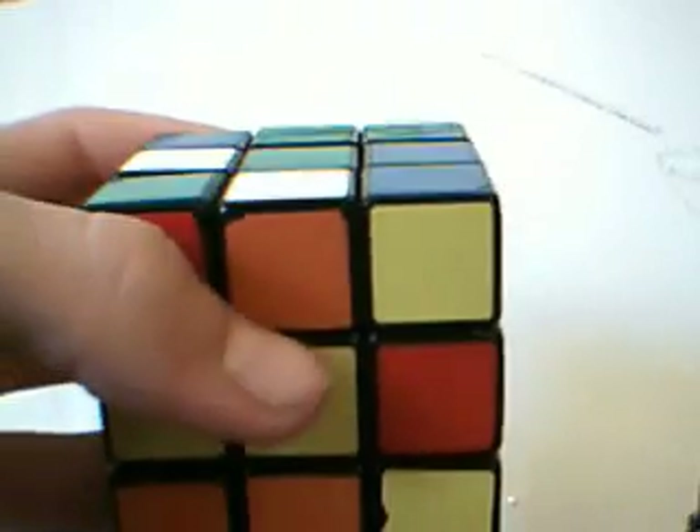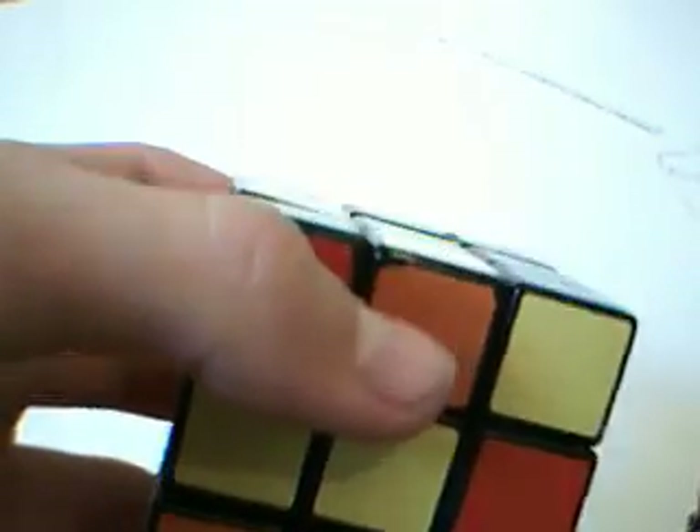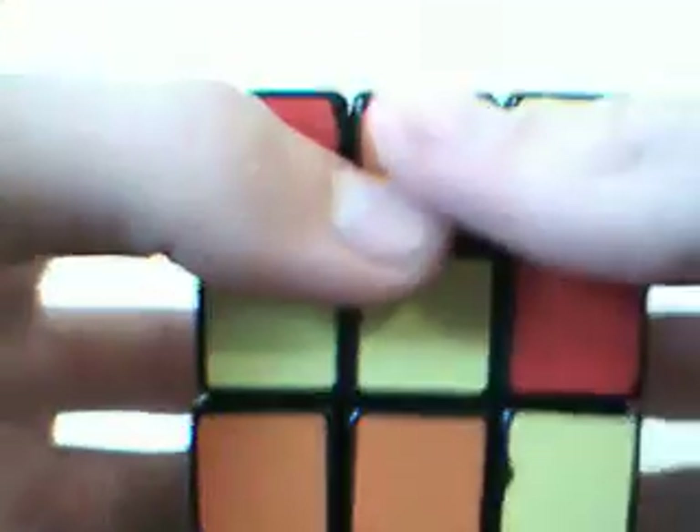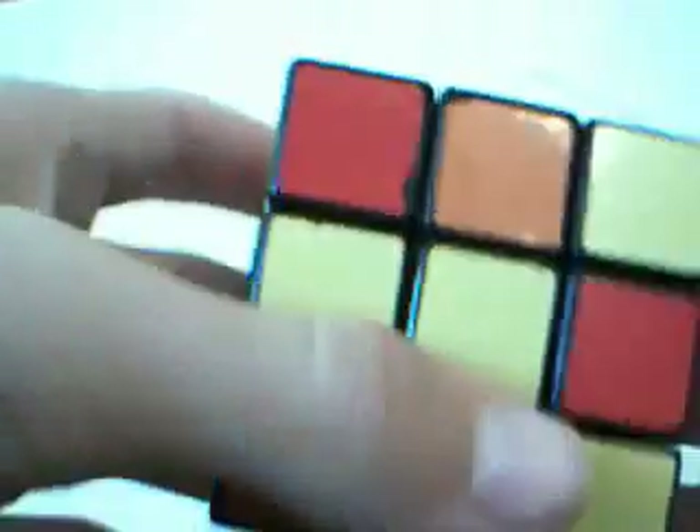Here's the algorithm you need to know. Practice that algorithm a few times until you've got it quite memorized. You'll be using it more than any other algorithm in blind solving.